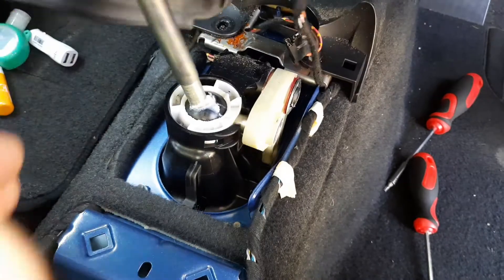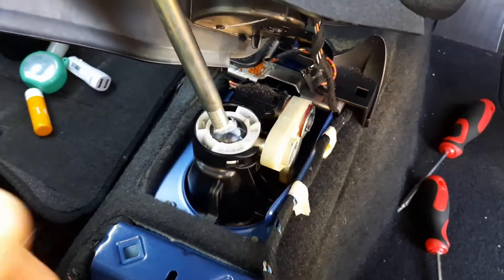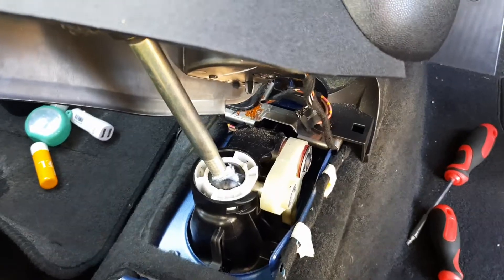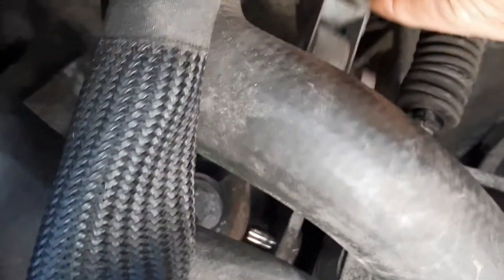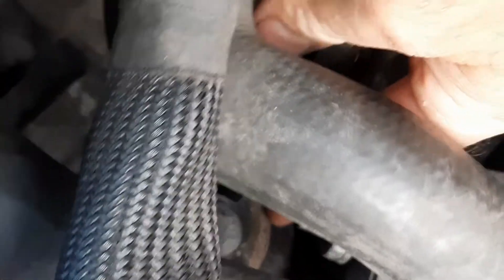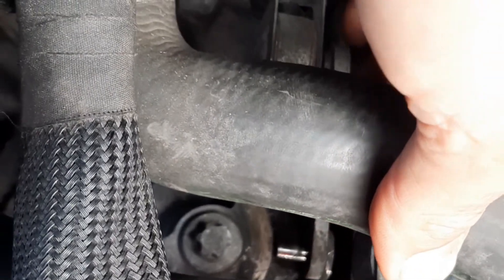We're going to put it all back together now and have a look at the gearbox end. When you pop your bonnet you'll need to remove the air filter, and you'll be able to see the two cables coming to the gearbox. We noticed this shiny bit of metal — there should be a plastic U-clip on that which lifts the bottom part up and down. That's why the gear lever has gone all floppy.